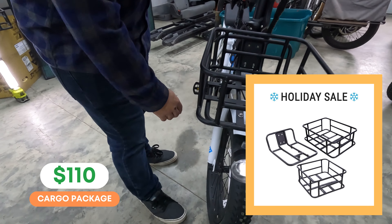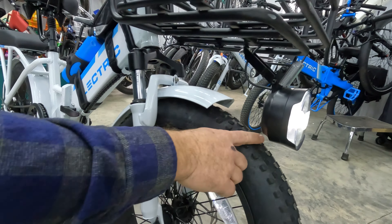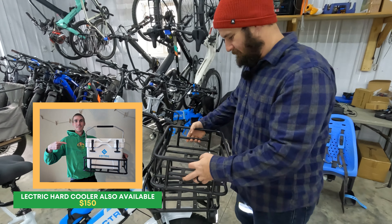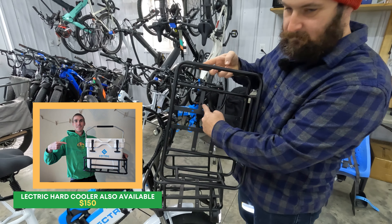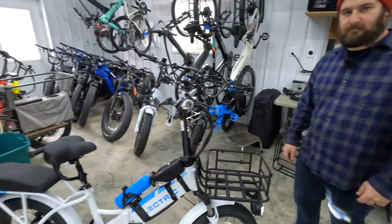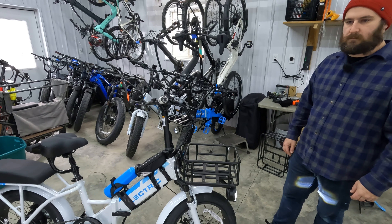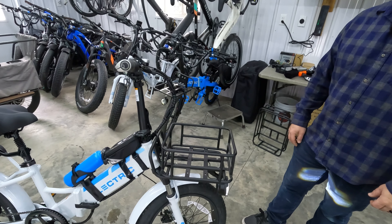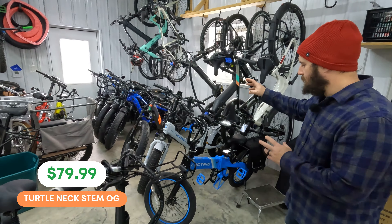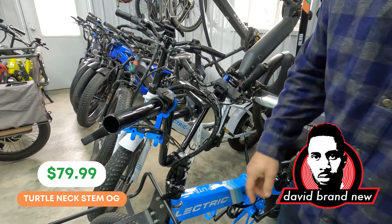Up here in the front we also have the front cargo basket. This is the small cargo basket and it mounts to the Electric front rack. One thing to note is you do have to move the headlight to the front of the basket, so you lose the ability for it to turn. With the Elite headlight being so massive, I did have to bolt it on and bend up the bracket a little bit just to give some extra tire clearance. We also have the large basket — you can mount the large one in the front or the rear. If you have both baskets installed, the bike does not fold, but if you use one or the other it folds just fine. We will fold this bike towards the end of the video.